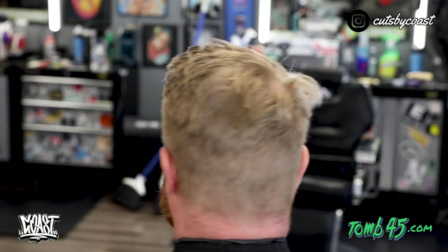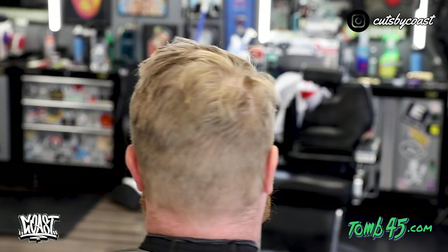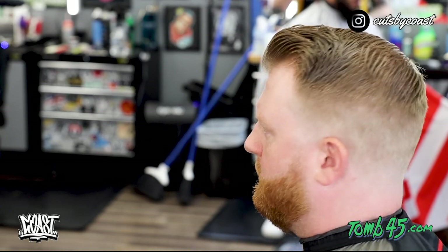Guys, this is what we started with and I am going to show you guys the after. I hope you guys like this video — go ahead leave me a like, comment, hit that subscribe button, and turn on that notification bell as well, that helps me so much. I appreciate you guys for watching. It's Cuts by Coast and I am out of here.